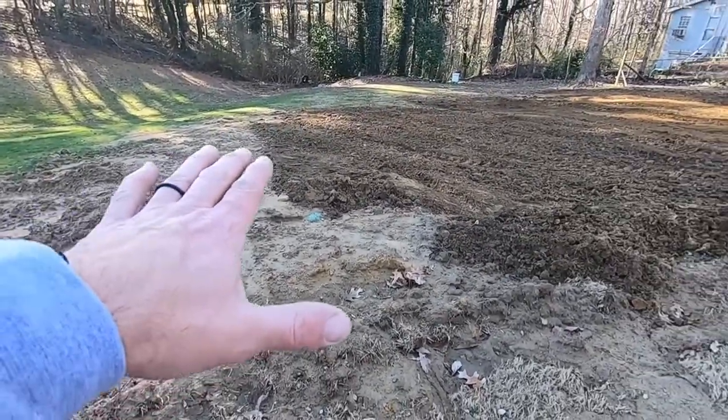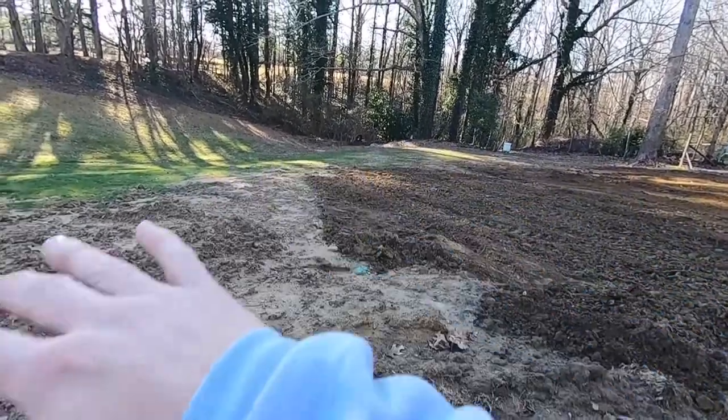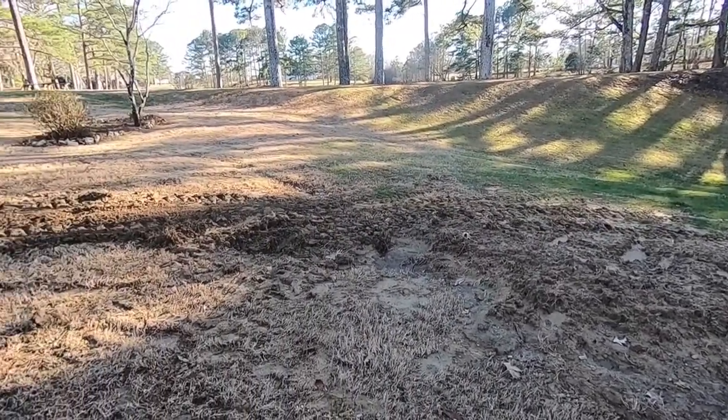I've got to get this area up here doing better. I've got the tanks here and I'm just going to taper off each side so I can mow right over this without having to stop — because the last thing I want to do is have to stop when I mow.